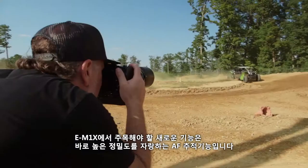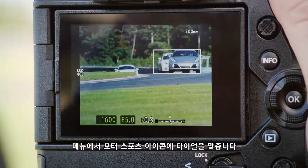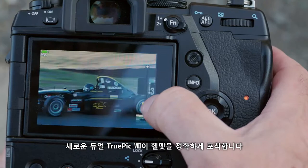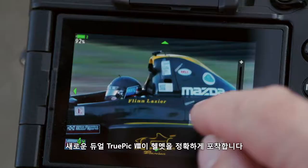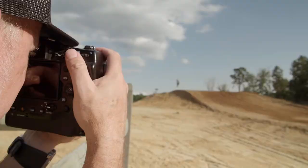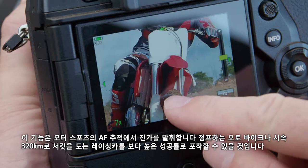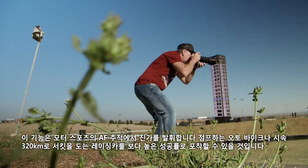An incredible new feature in the E-M1X is the advanced continuous autofocus tracking. Just dial in the motorsports icon in the menu. This new multi-engine processor actually identifies helmets and tires and other race car details. It's truly a powerful tool that will allow you to track motorsports like never before, helping you capture that jumping motorcycle or a car doing 200mph down the track with a more successful hit rate.